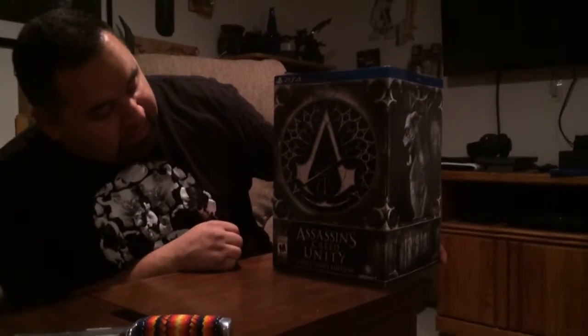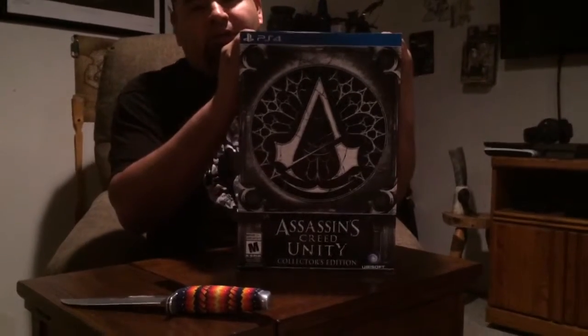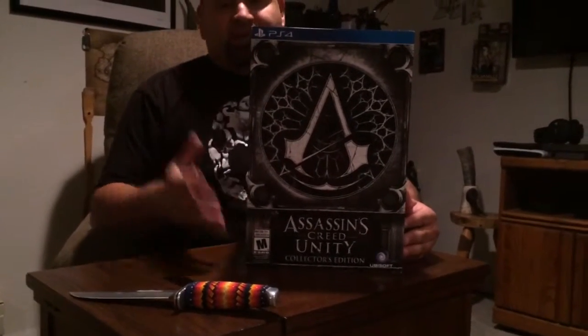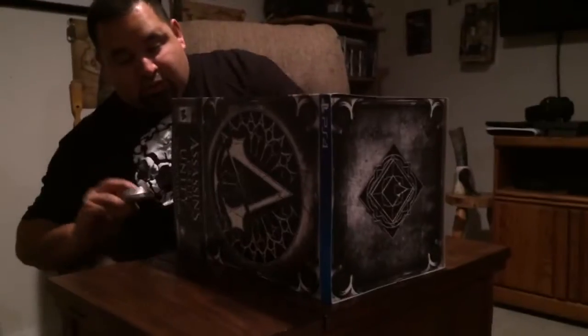The Assassin's Creed Unity collector's edition. Now I was unaware that there are several different versions of this. Apparently there's the gargoyle version, which this one is, and then there was a guillotine version. I probably would have shelled out a little bit more money for the guillotine edition because it just looks pretty badass, and it also came with a map, which would have been cool. But I am very happy with this one.